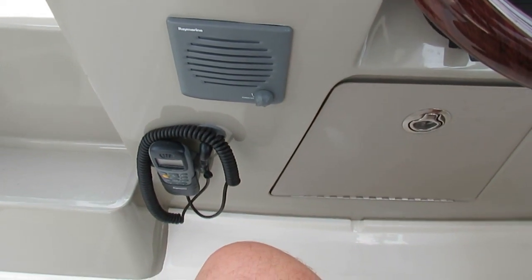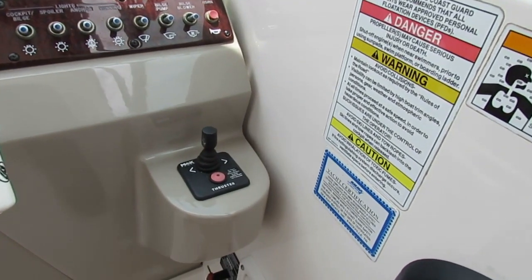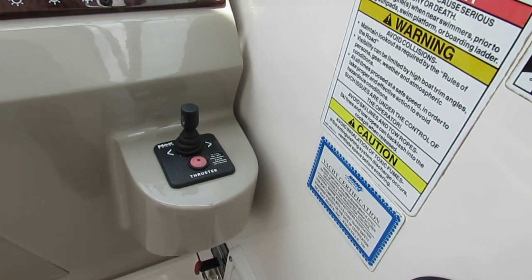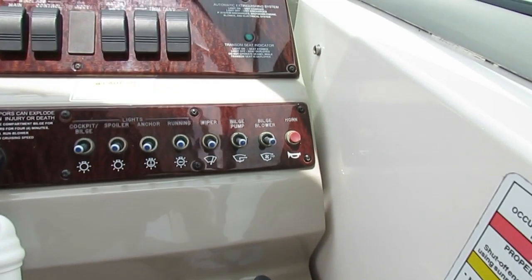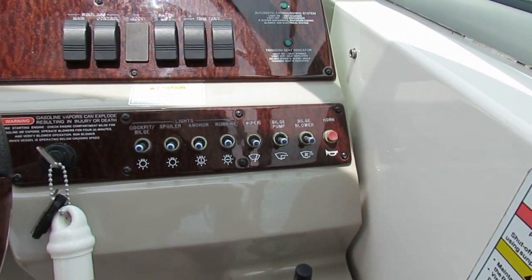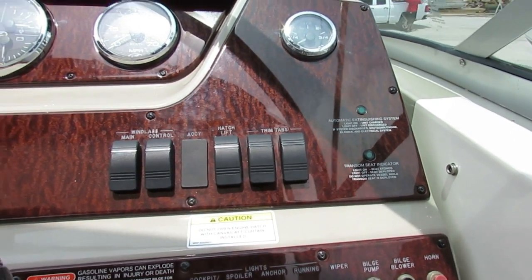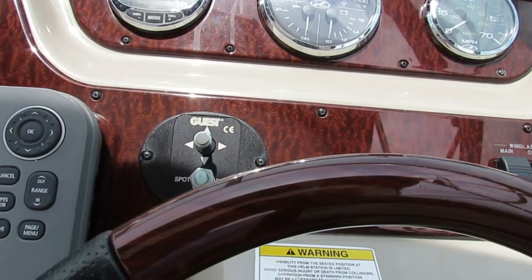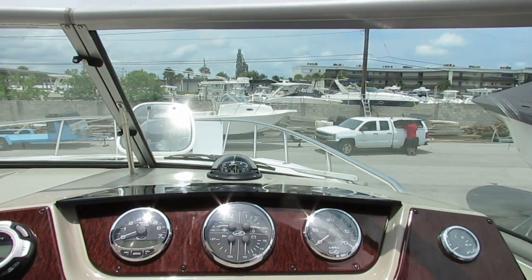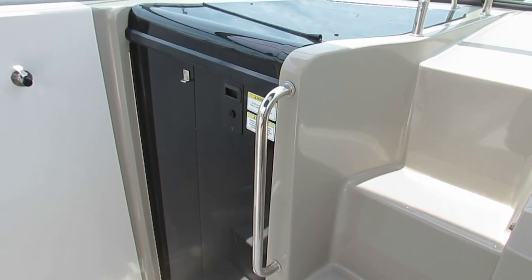Down here we have a VHF radio, steering wheel. As I showed you outside, this boat even has a bow thruster, which obviously with a single-engine boat helps a lot. The horn actually works on this one — usually they never work on these. Trim tabs, power hatch lift, electric windlass, search light, stereo remote. Here on the port side, that's the entrance to the cabin — we'll look at that next. But while we're still out here, let's open up the engine hatch so you can see how that works.